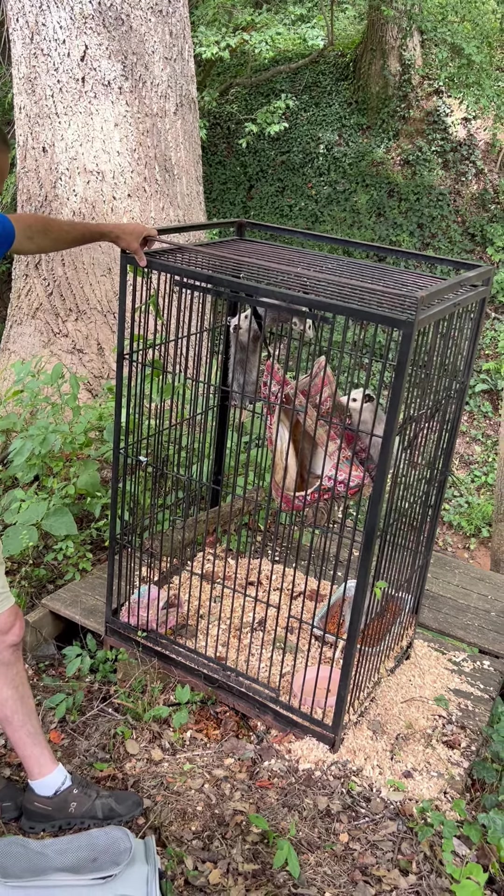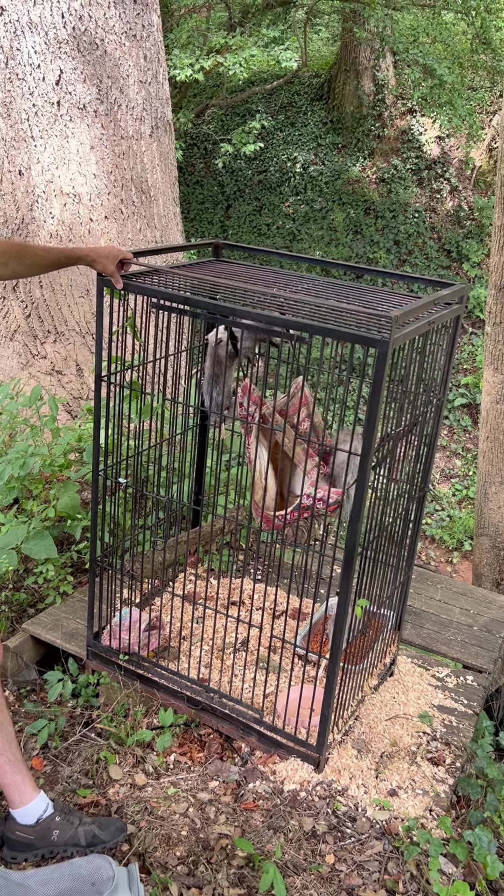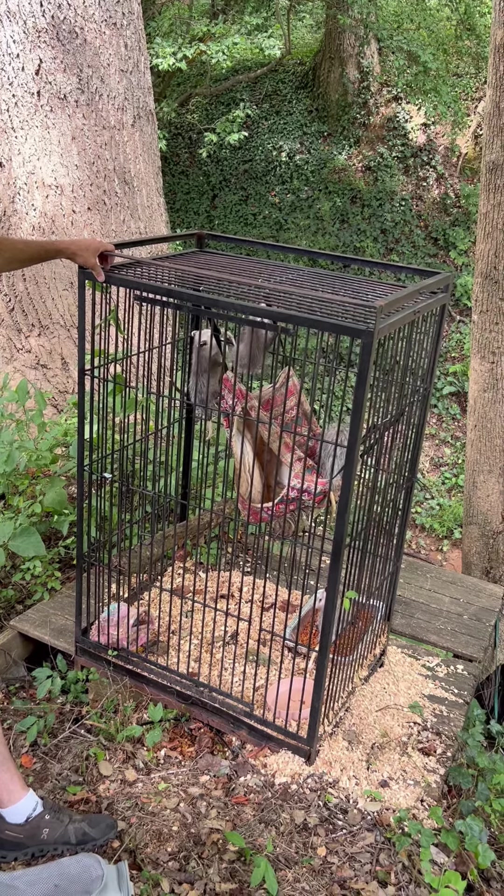Like I said, they've been microchipped. They're good and healthy and they will have a great happy life here.